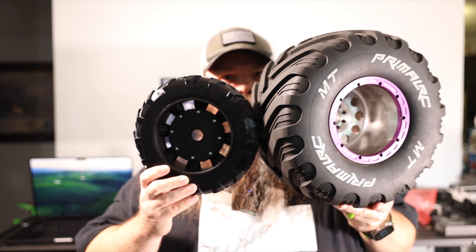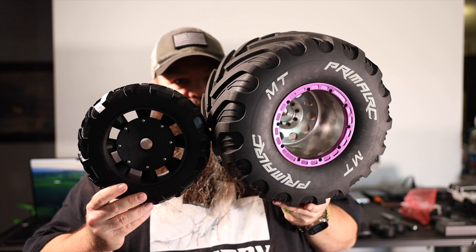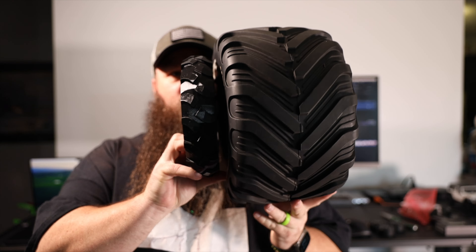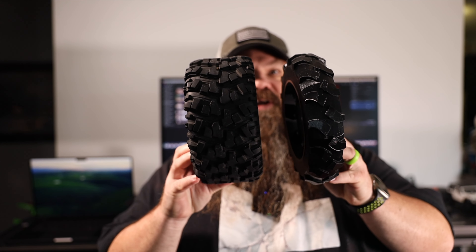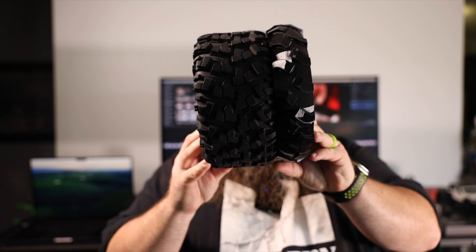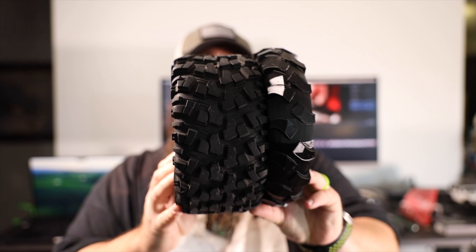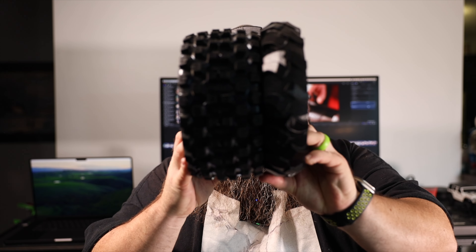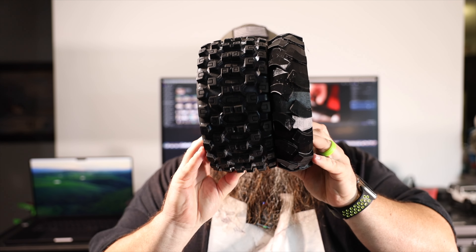Side by side with the stock Primal Monster Truck tire, as you can see it is definitely smaller and definitely thinner — but that's what you want when you're trying to transport or work on it. The height is still perfect and will keep the axle off the ground. Next to a stock X-Max tire, it's just a touch taller and still thinner. This is a Pro-Line Badlands X-Max tire — the transport wheel is a touch taller and noticeably thinner, giving you an idea of how big it is.